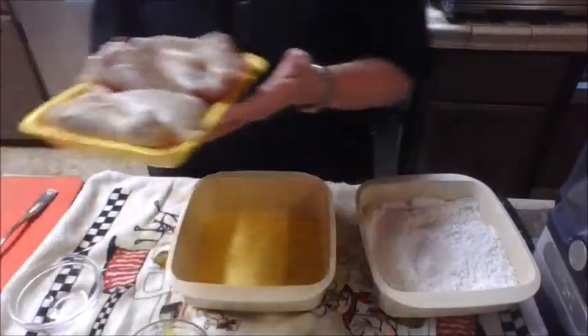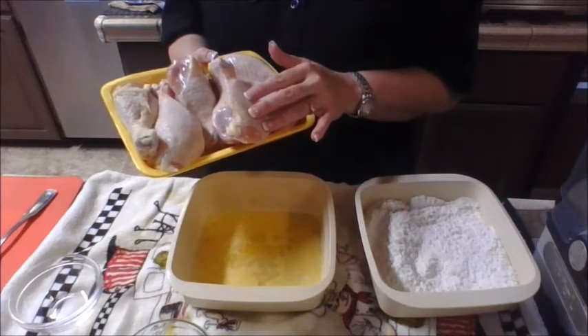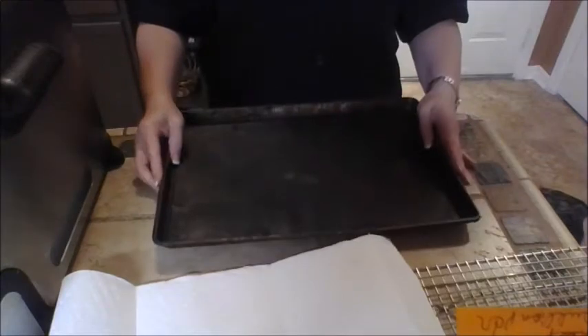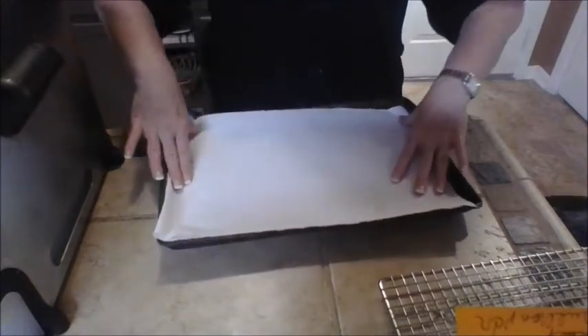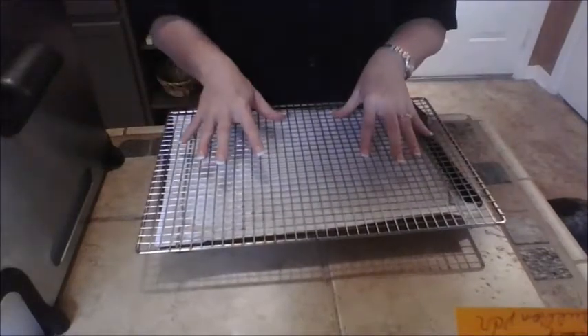Now that we have everything mixed up, we're ready for our meat. I'm using drumsticks tonight, so let's get ready to batter. A little tip: if you have an old cookie sheet that isn't good for anything anymore, take it, line it with paper towels, and if you have a cooling rack like you'd use for cookies, sit it on top — this makes a perfect way to drain your chicken.